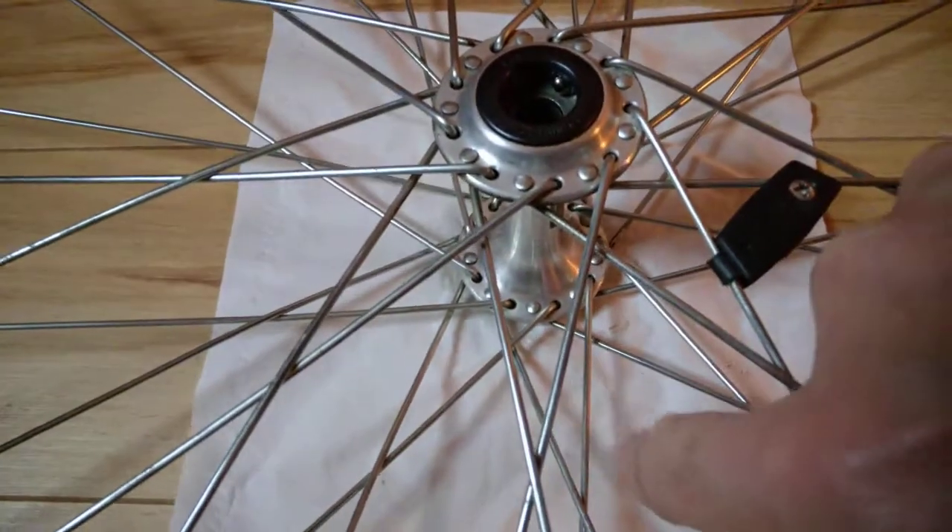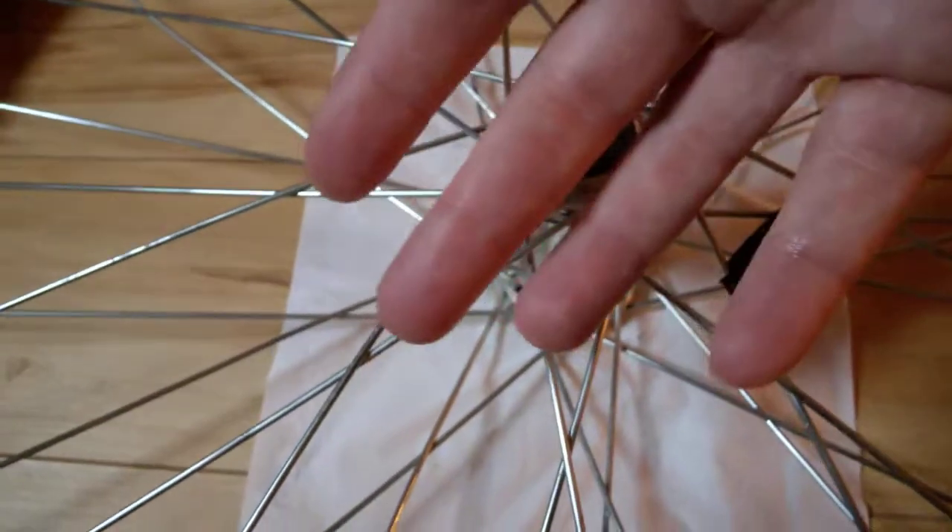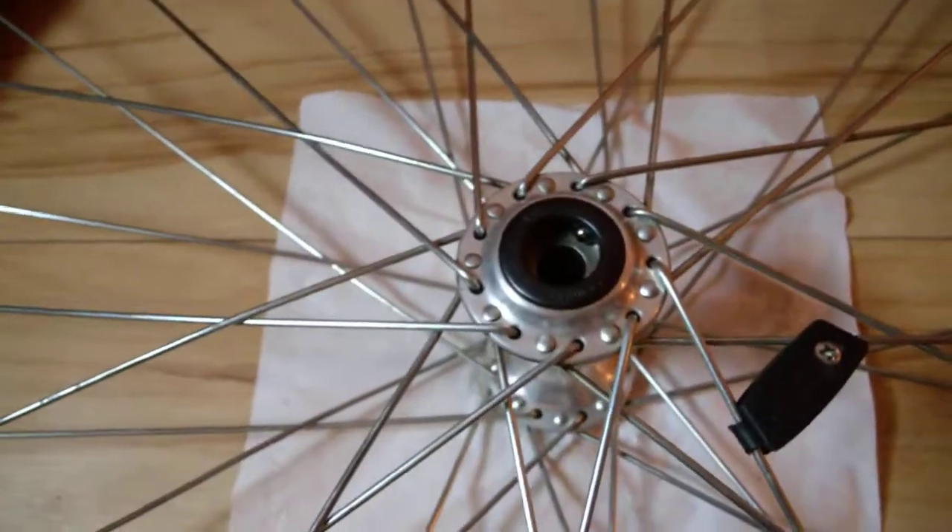I also put a small piece of napkin down, so if any balls fall on the floor you're sure you're not going to have to search for them.